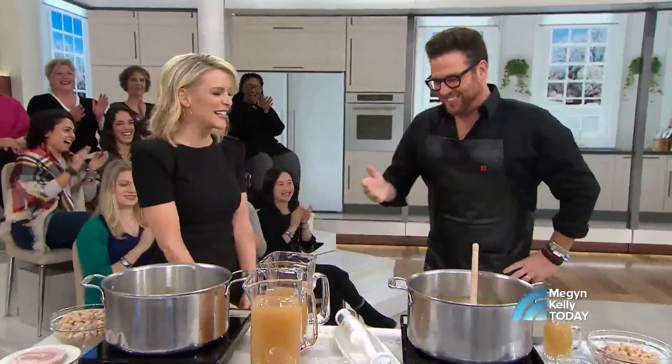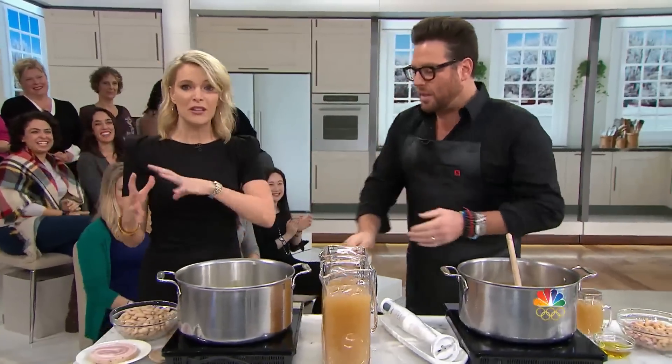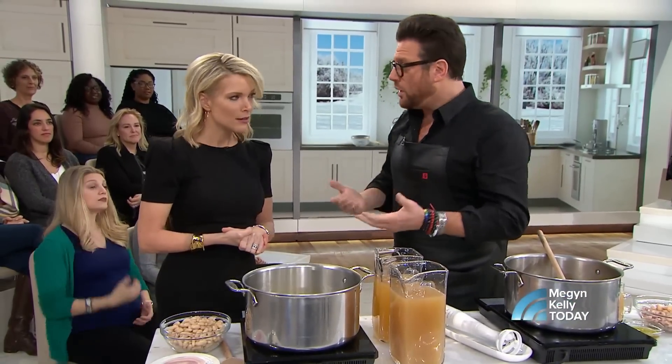Great to see you, Scott. Nice to see you. Thanks for having me. I love the concept because we're going to show you something that lasts you the whole week. Yeah, this is one of those things where you can cook beans in a big pot and then utilize them in different ways. This is just a few ideas of how you can do that.